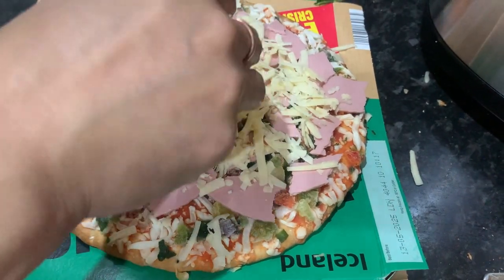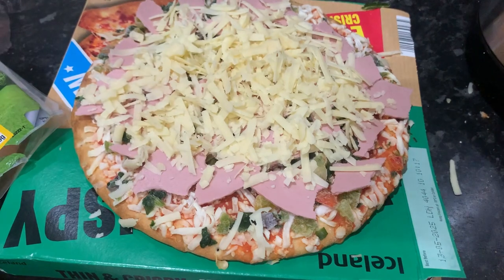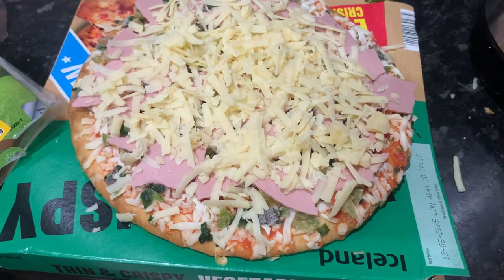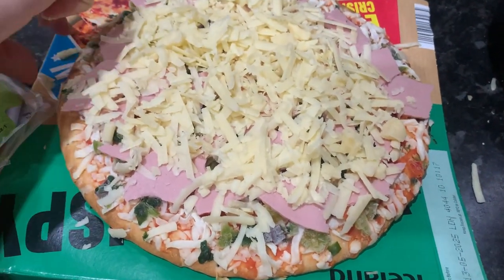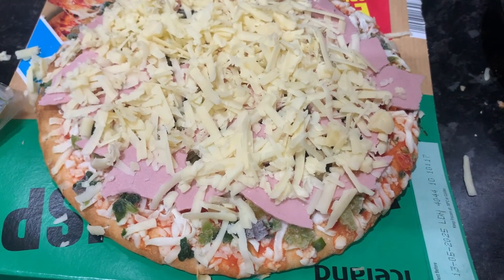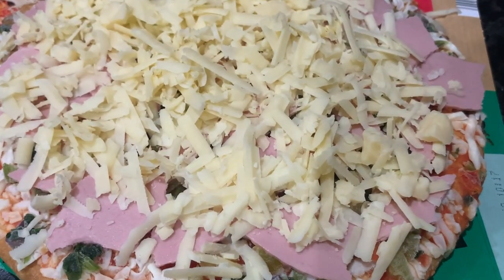And again, we will cook this for about 15 minutes or so at 180-185 degrees.